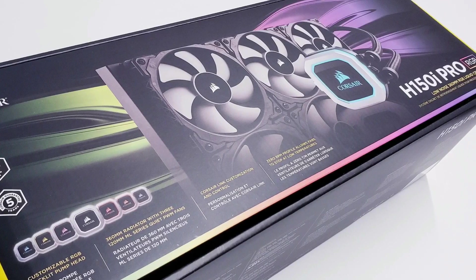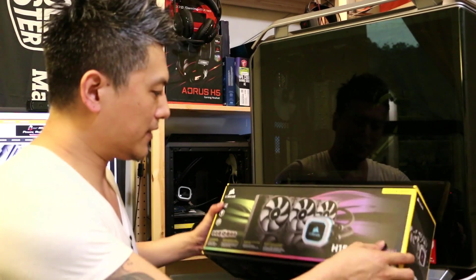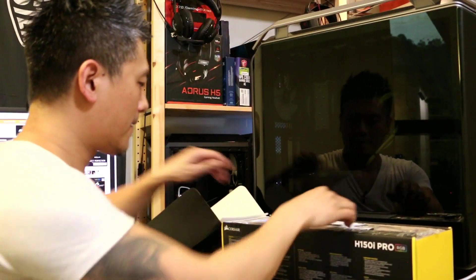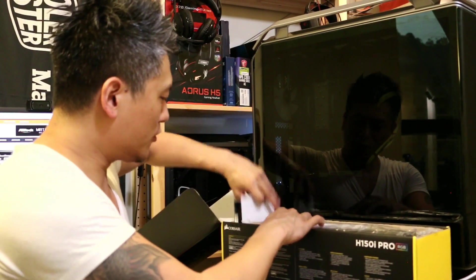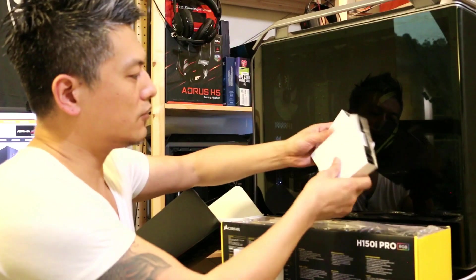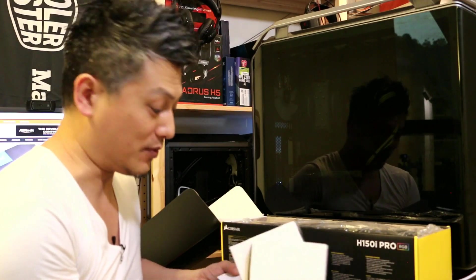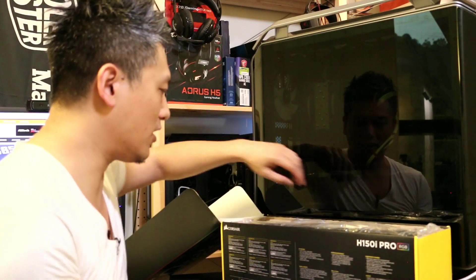We're going to open this and fit it in there. Let's do a quick unboxing — it comes with warranty guides, instruction manual, and three magnetic 120mm fans. However, we won't be using these; we're going to be using the Corsair LL120 RGB fans instead for the full RGB effect.